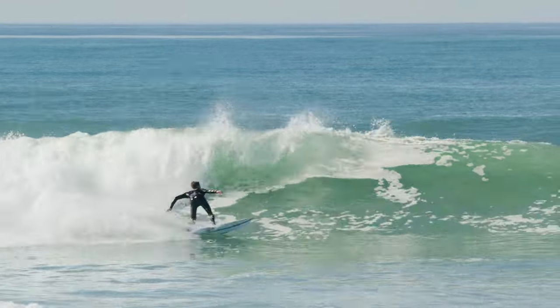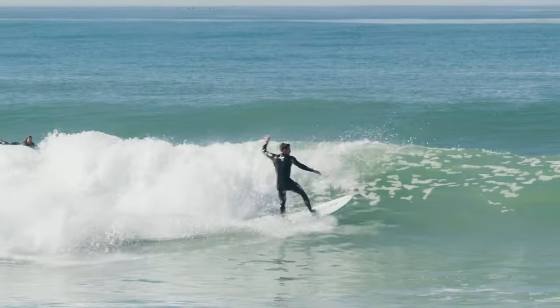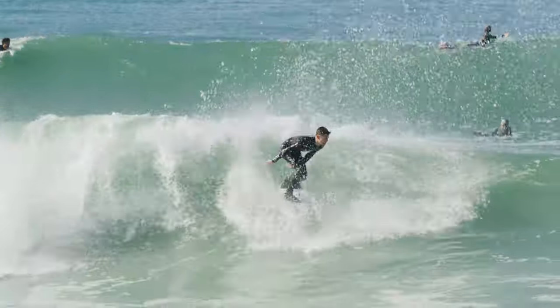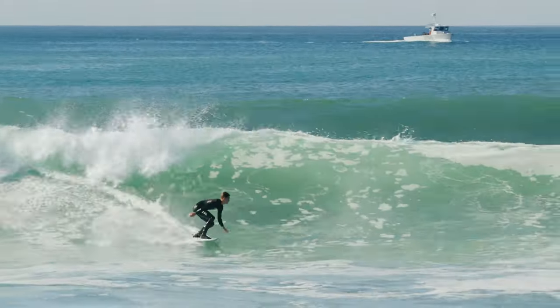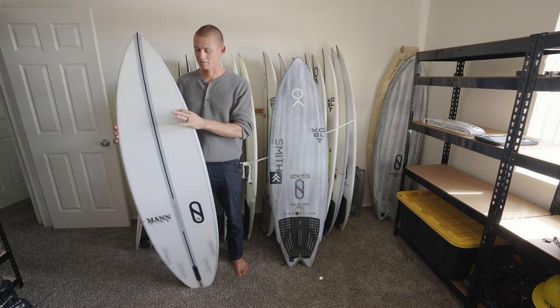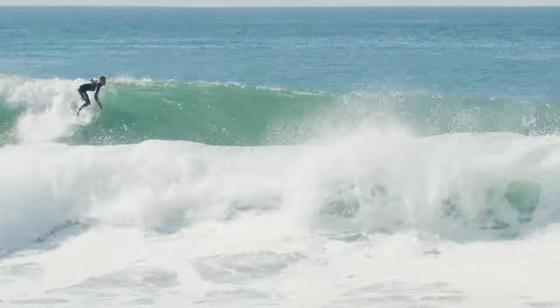If I'm traditionally riding a Mashup, a Great White, or a Dominator, as soon as the waves get over the three-to-five foot range I'm graduating up to the FRK Plus. When the waves have a little more power and a little more punch, this is my go-to board — an amazing shortboard.